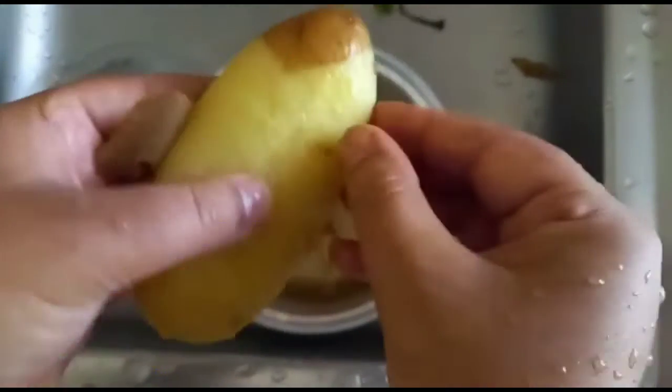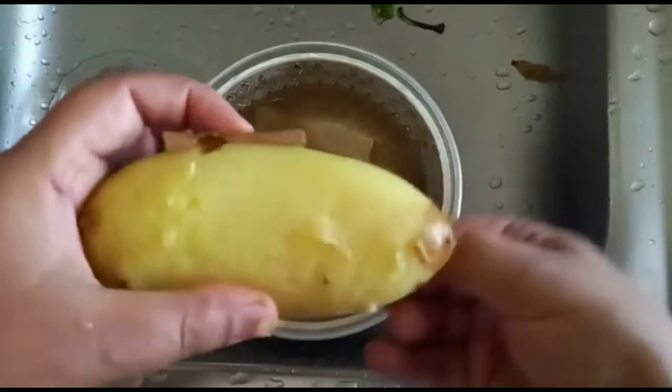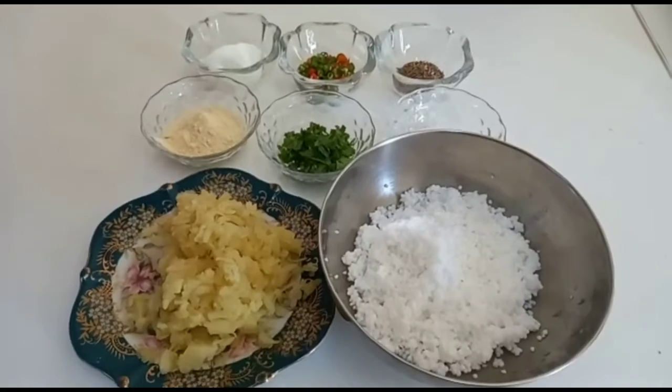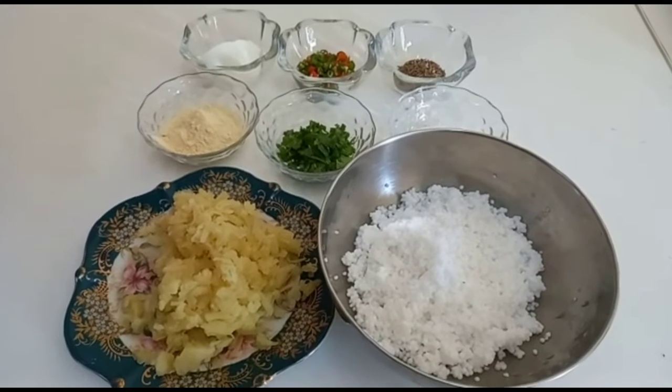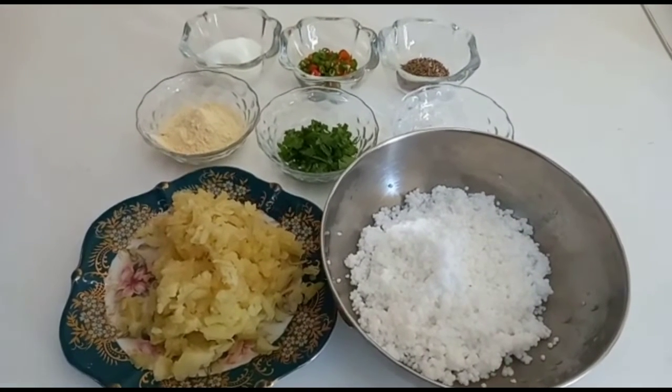Hi guys, welcome back to my channel. It's me Tamanna. Hope you're fine. Today we're going to make a very special, tasty and unique recipe. It is called Sabudana Parathas.